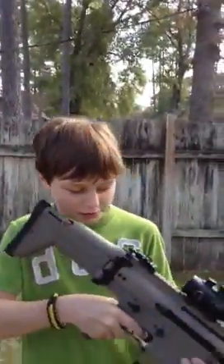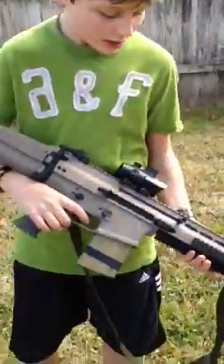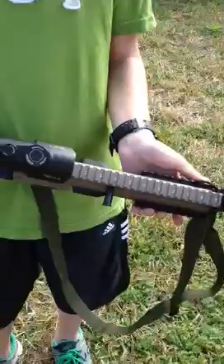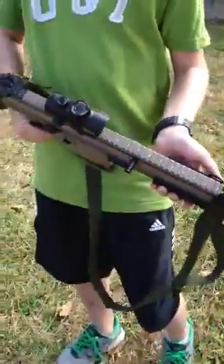I've got a 4x32 BSA red dot scope. It's got a red dot in it — it's pretty nice. I've still got the front iron sight up just in case it goes down.